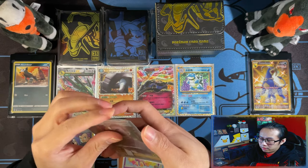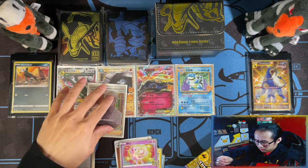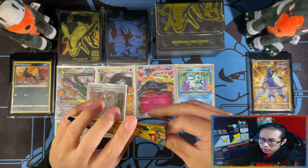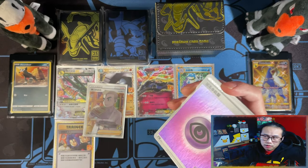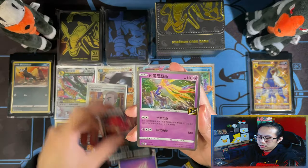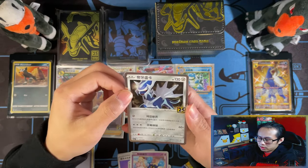I think I'm probably going to have to either buy that singly, or try my luck on a booster box. So the only thing I need now in terms of the Chinese products is the golden box — everything from that will help towards the Master Set.